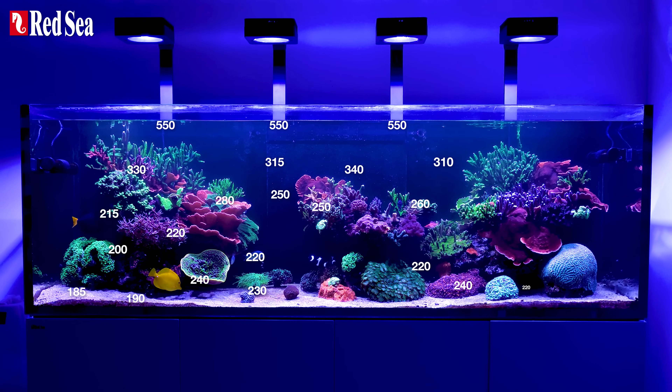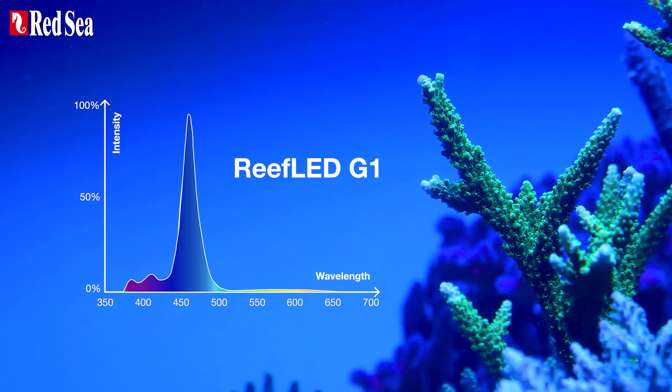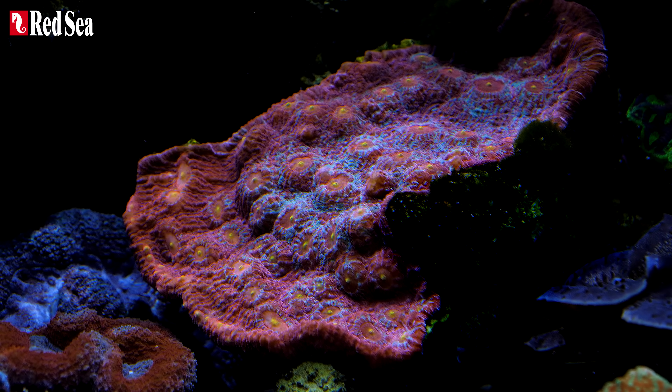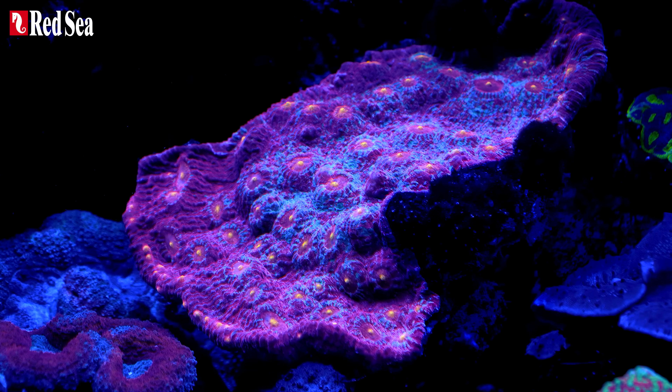The Reef LEDs' Reef spec power levels mean your corals will flourish wherever you place them in the aquarium. The signature Reef spec blue has been augmented with extraviolet and ultraviolet, and boosted to 470 nanometers at the high end of the PUR spectrum. So whatever your corals' natural colors are, they will positively pop.